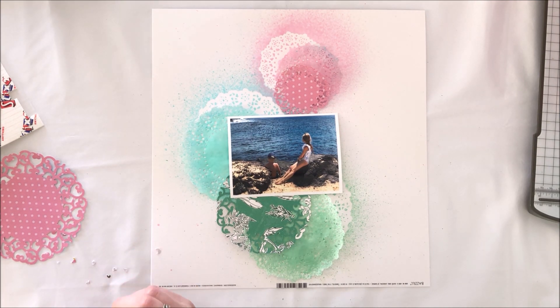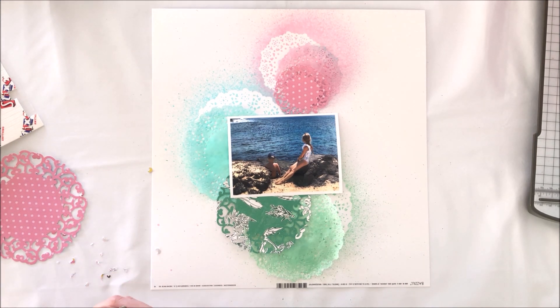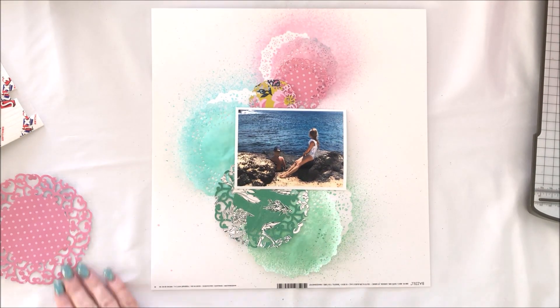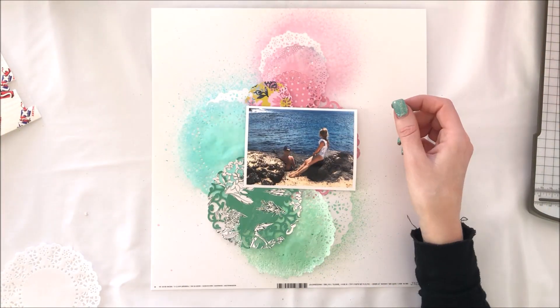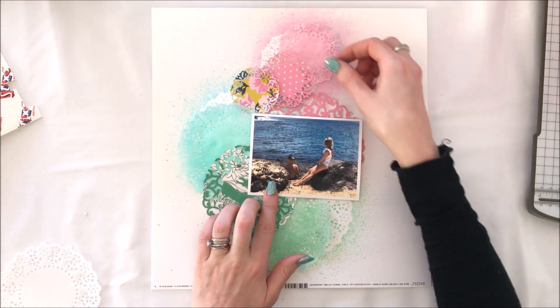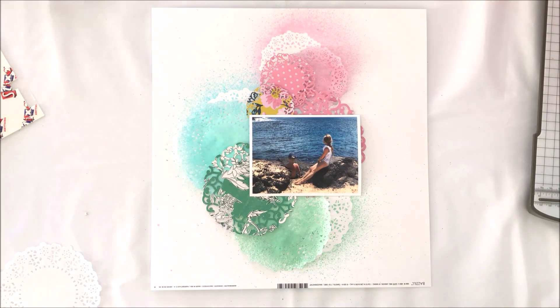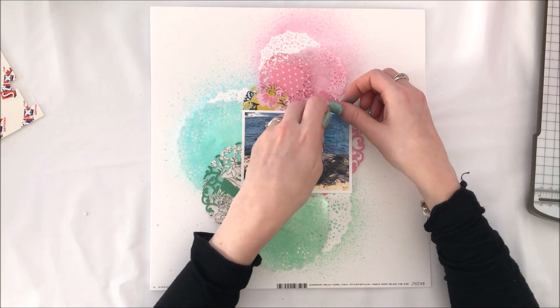I must remember not to cover up the entirety of the stenciled effect I've achieved, because so often with mixed media backgrounds that's exactly what happens — the background gets completely hidden. I do end up mostly hiding the bottom green one, but the top two still show.